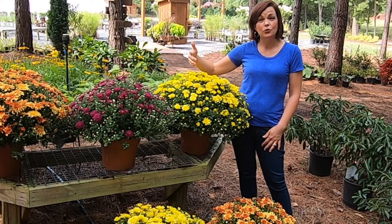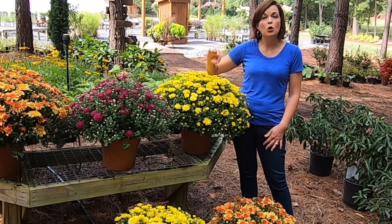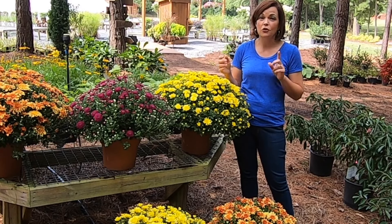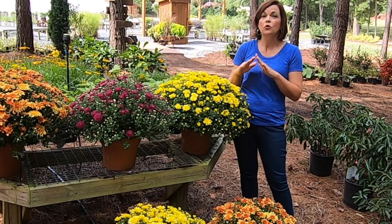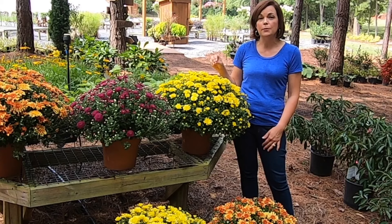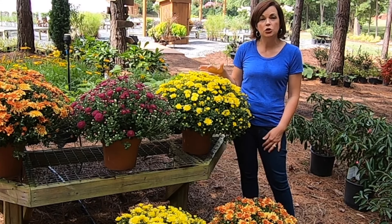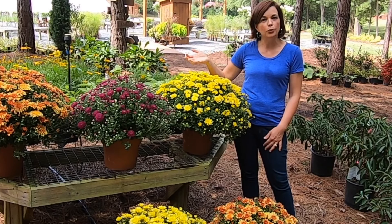The only maintenance you're going to have to do with your mums at this point in the year is water them. When they've already got their flower buds set and they're starting to bloom, you no longer have to fertilize them — you simply need to water them. We think of mums as being a cool crop, but actually they love the heat. We planted these as little plugs at Father's Day, so they have been out growing in full sun all summer long. They love the sun, so you really do have to keep the water on them because they dry out quickly in full sun, especially here in North Carolina where we're still in the 90s in mid-September. If you have them in a shady spot, that's okay once they've already started blooming — that helps retain your blooms a little bit longer.